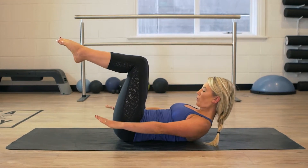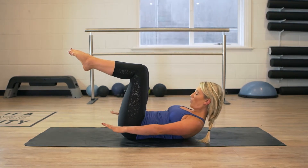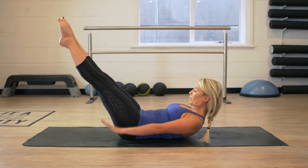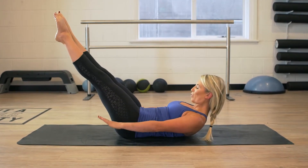The breath pattern for this one is inhale for five seconds, exhale for five seconds. Inhale for five seconds, exhale for five seconds. And then if you'd like to challenge yourself, extend the legs into 45 degrees to really intensify the exercise.